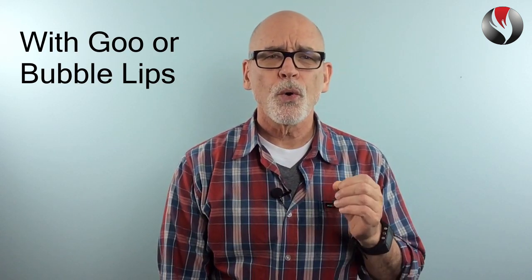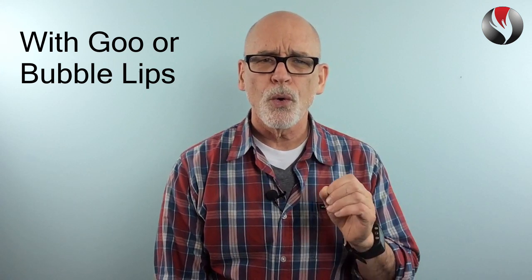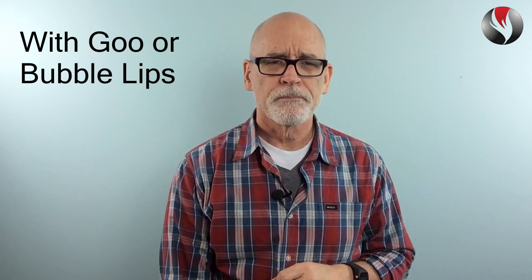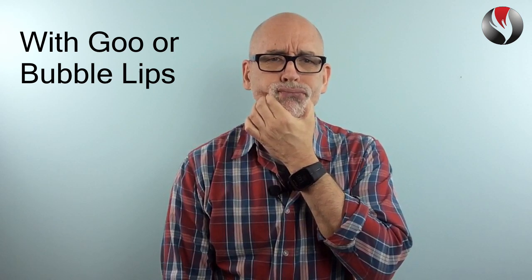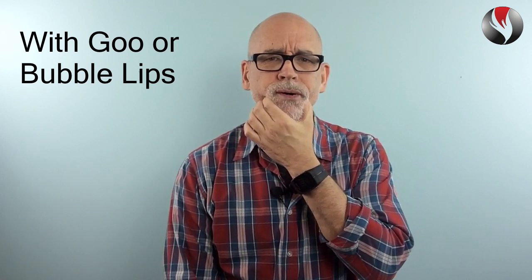After doing the tongue trill, try using the GU or bubble lips with the arpeggio on the same note. The vocal cords will have to adjust faster in order to tune for the next pitch. This demands more coordination and balance between the airflow and the vocal cords.